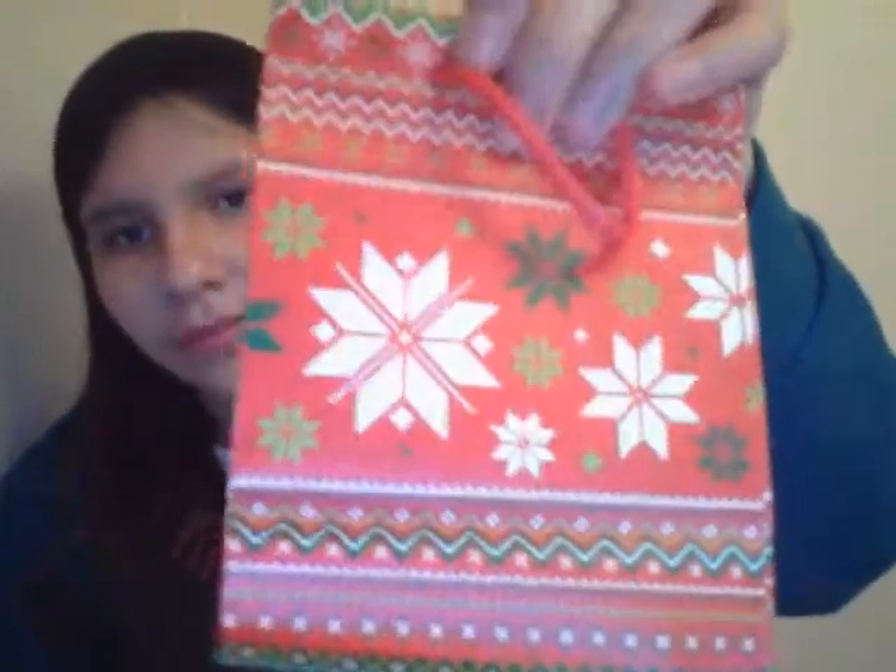Look at those, so cute! Look at that — you get more. This one is just for my mom. I'm gonna put a little package of these in. I'll just show you one. You can tell how many there are — I only had one pack.